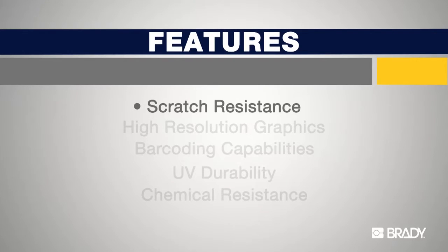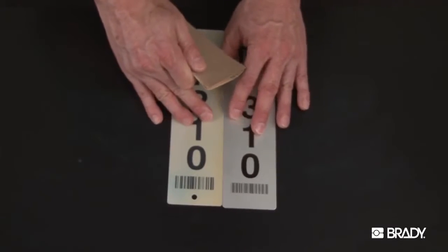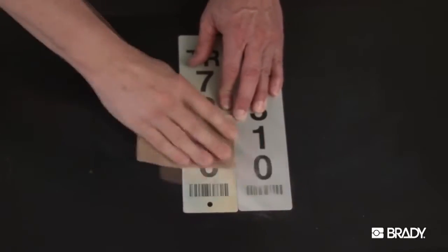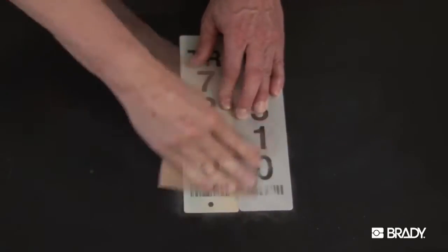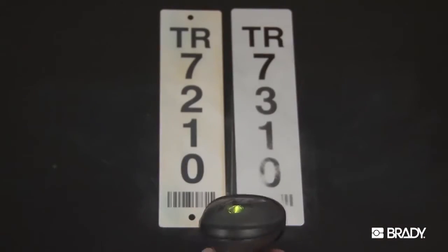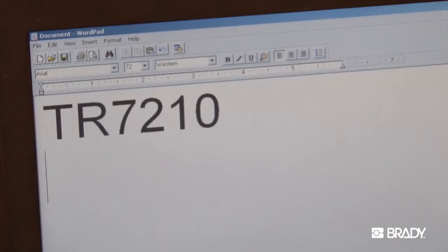As mentioned, Metal Photo is not a surface printed technology — the image is embedded within the surface of the material, making it extremely scratch resistant. On the left we have a one-piece pole marker made of Metal Photo; on the right is a surface printed anodized aluminum marker. Demonstrated here is 150 grit sandpaper. You can see that the image of the Metal Photo marker is unharmed, while the other image is scratched, making it difficult to read and impossible to scan. The Metal Photo barcode is unaffected.